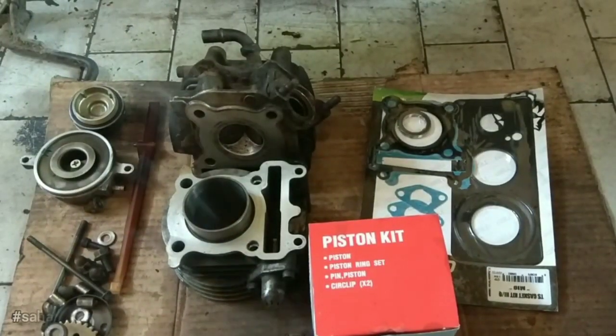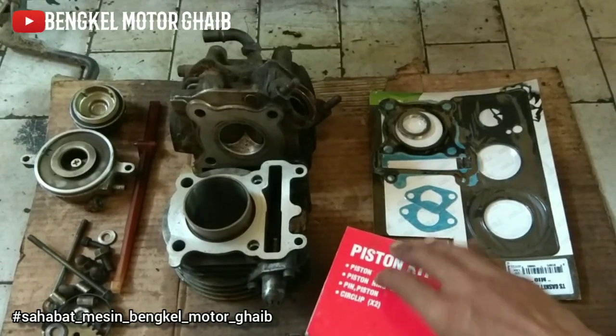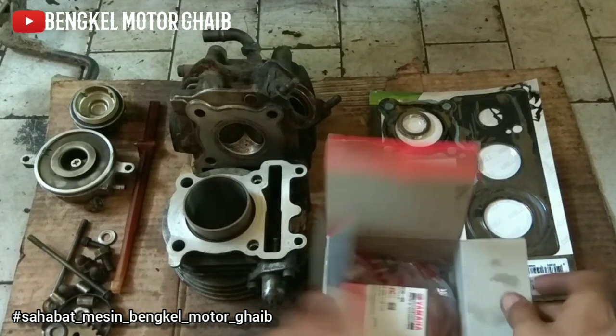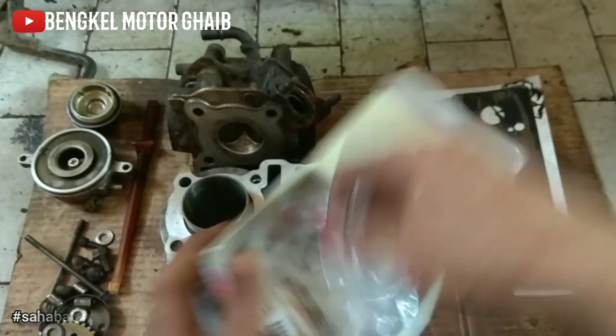Assalamualaikum warahmatullahi wabarakatuh, salam mesin. Jadi hari ini Bengkel Motor Gaib mau garap Mio Soul tapi sambil jawab pertanyaan dari sahabat mesin yang sudah masuk ke kolom komentar. Banyak, jadi maaf ya kalau jawabnya telat-telat, soalnya kadang jarang nyimak kolom YouTube.